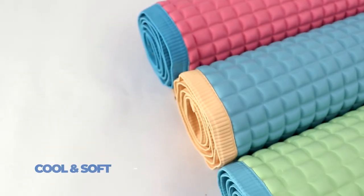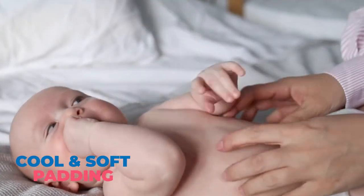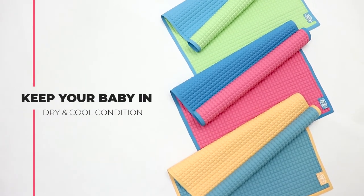It provides a refreshing and soft padding by helping your kids to dress up and replace diapers. Fifi rubber coat sheet will keep your baby in dry and cool condition.